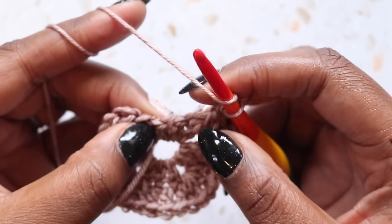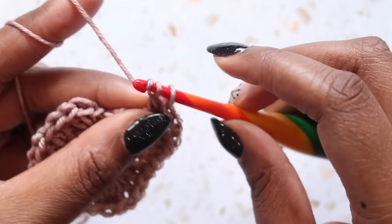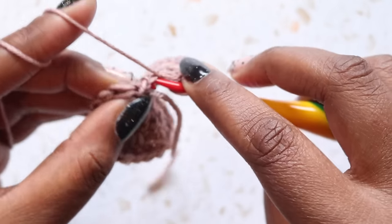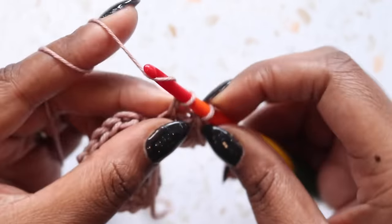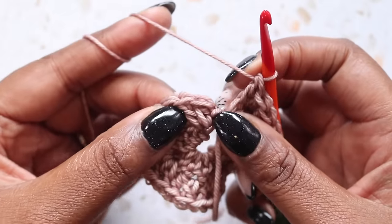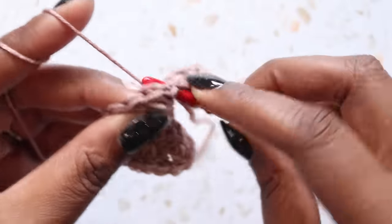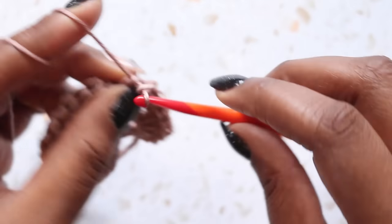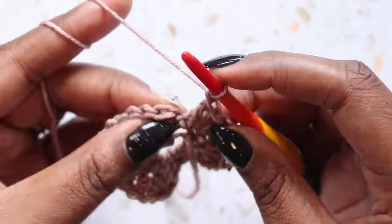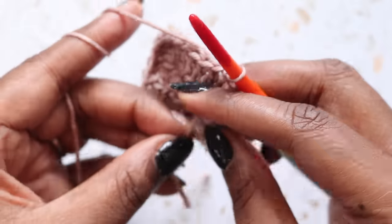Double in each of the doubles — one, two, three — and then two doubles: one, two, chain one, two more doubles for the corner: one and two. Double in each of these doubles — one, two, three. And now we're at our corner. Our corner already has two double crochets, so we need to put two more double crochet: one and two, followed by a chain one. Slip stitch into the first double crochet of the round. And that completes round two.